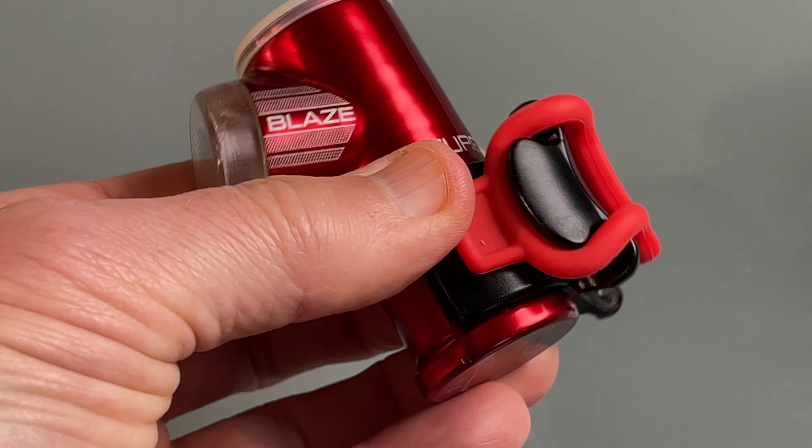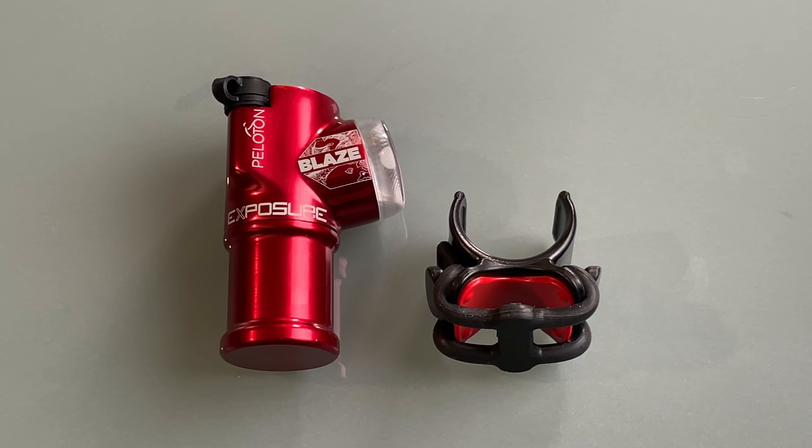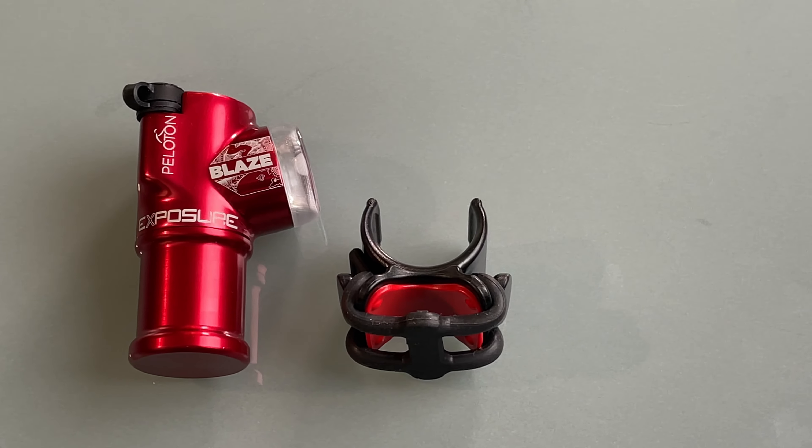My favorite light so far and the one I have been using most is the Blaze Mark 1 taillight. After 8 years of use, it has lost a lot of its battery capacity and can now power only about 3 hours of light flashing at high power. Exposure Lights is now making a third generation called the Blaze Mark III with React and Peloton.